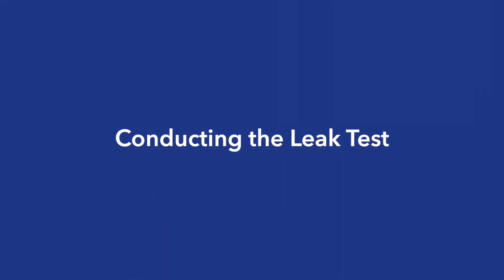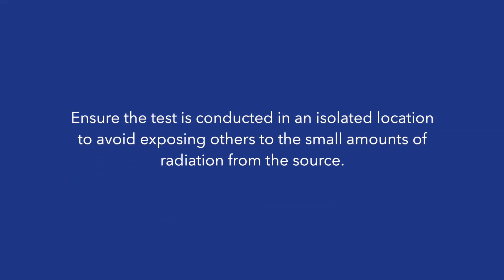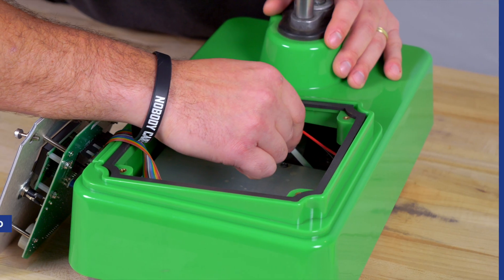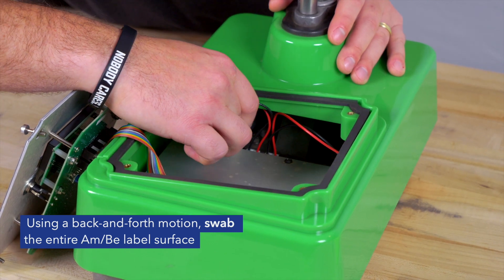Conducting the leak test. Ensure the test is conducted in an isolated location to avoid exposing others to the small amounts of radiation from the source. Using a back and forth motion, swab the entire AMBI label surface.